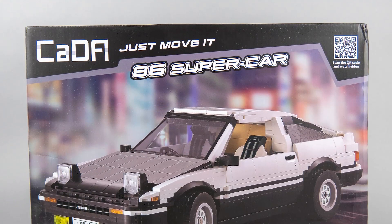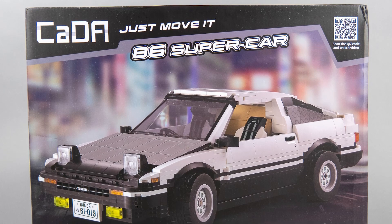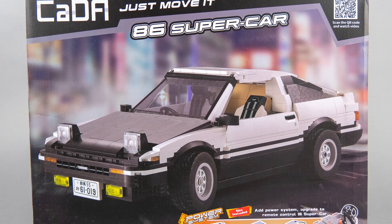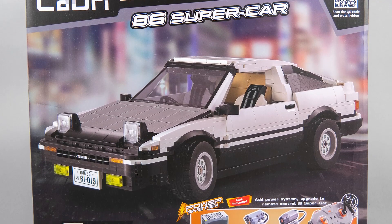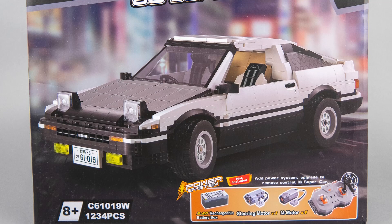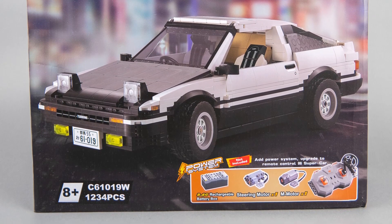Most of their previous designs were not that sophisticated, but this set is actually something different. The name is not too exciting — it is called 86 Supercar, the code is C61019W. It has 1234 pieces, and the price is somewhere between $50 and $110 depending on the seller and whether you want the motorization pack as well. The set has a quite unique feature: it can be built as a manual version, but you can buy a motorization pack to make the car remote controlled. We'll have a look at that detail later.